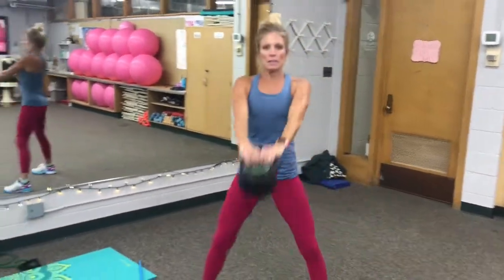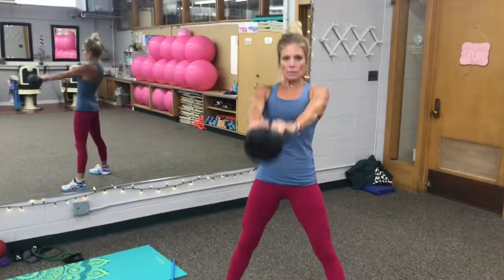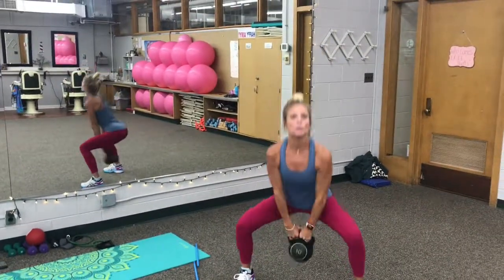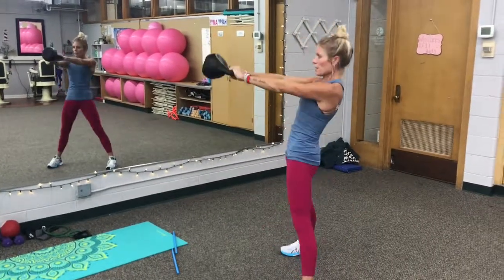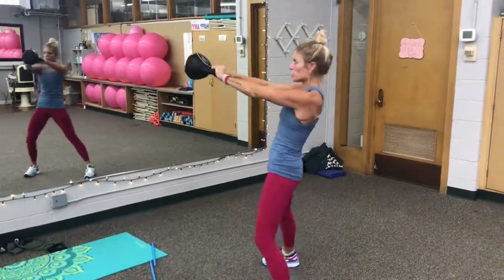So as you can see, it's so comfy. It moves with my body and I'm going to show you a side version also of how that all looks, and also even my back.